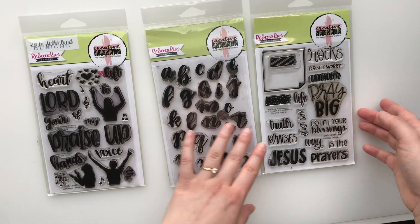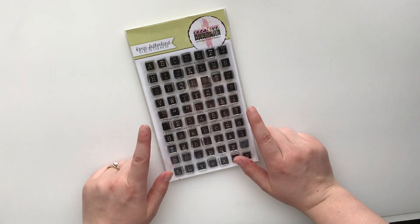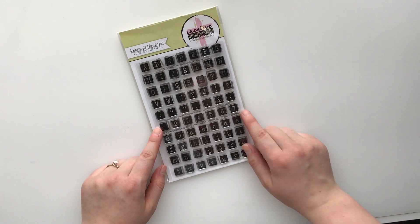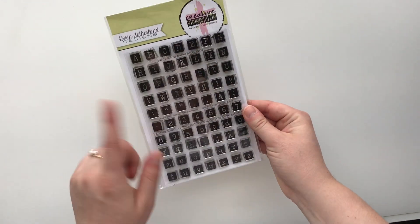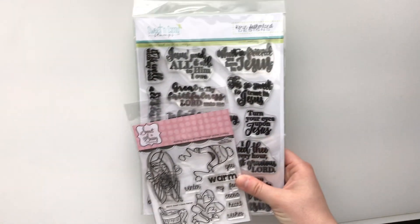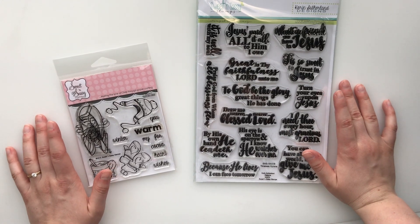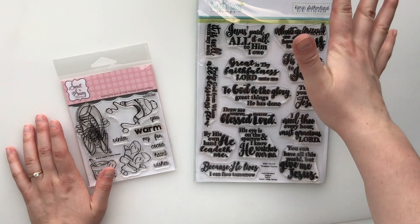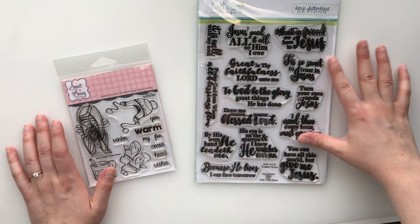This is my hands-down favorite alphabet stamp I've ever owned. It's the Rebecca Script Alpha, so definitely pick this up if you guys haven't. This one's called Just Say Jesus. And then this one I have used in my bullet journal a lot — it is the Typewriter Block Alpha. It's also my second favorite alphabet stamp ever, so this is another really great basic one to just have in your stash.